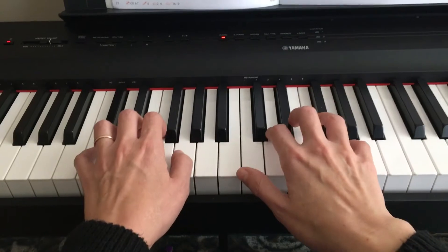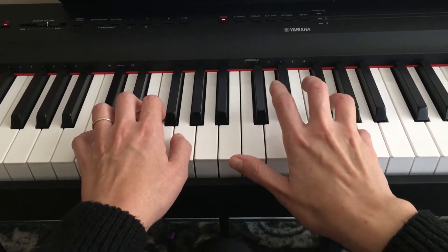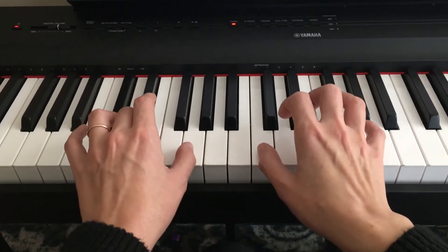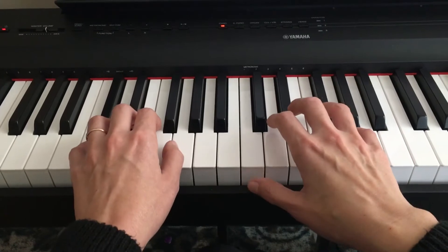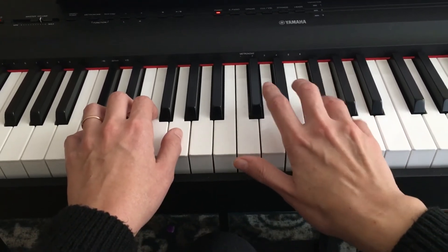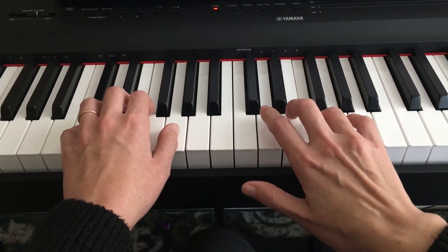Then measure seven. We have the right hand playing F sharp, F natural. Measure seven has G, F sharp, G, F sharp, G, F normal — which is a natural sign.